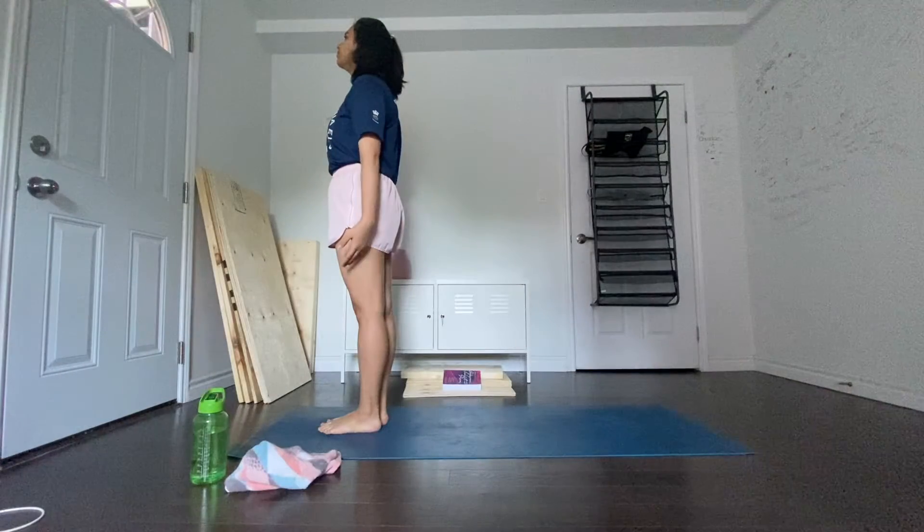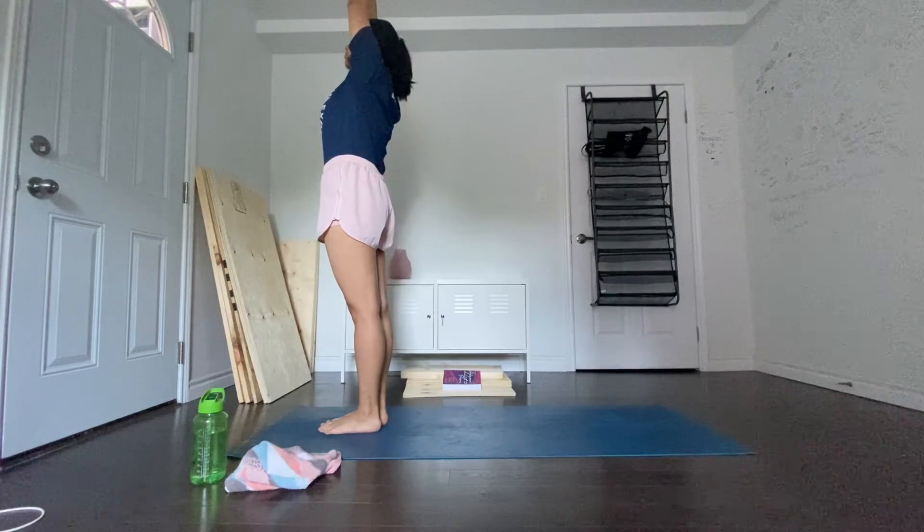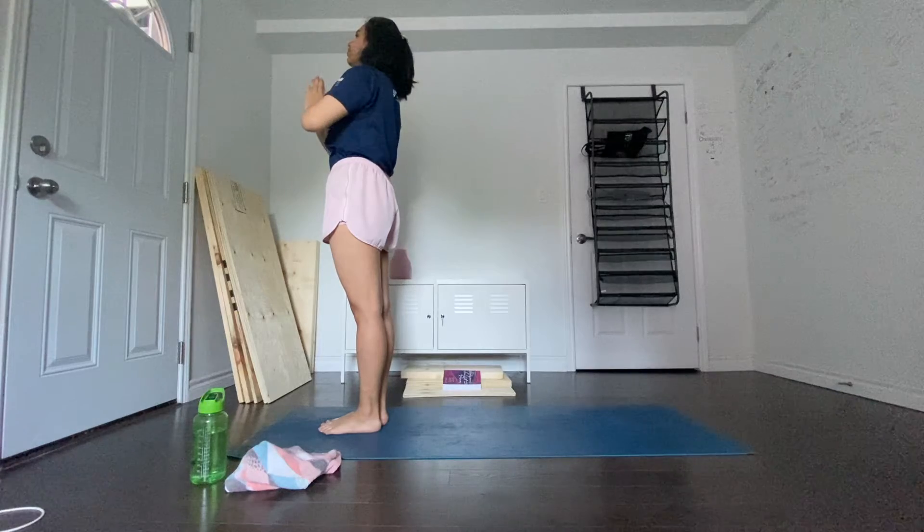As you breathe in, lift both arms up from the sides, and as you exhale, bring your palms together in front of your chest in a prayer position.